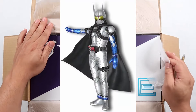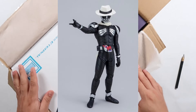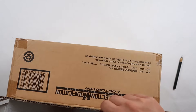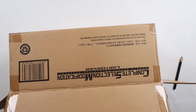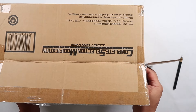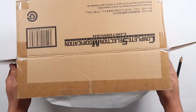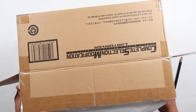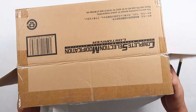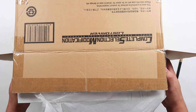Look at that — Kamen Rider Eternal and Kamen Rider Skull. Let's see if we can open this baby up without damaging the box, because I do like the box and I don't want to rip it. It's one of those few items — like Kamen Rider belts — that is brand new.